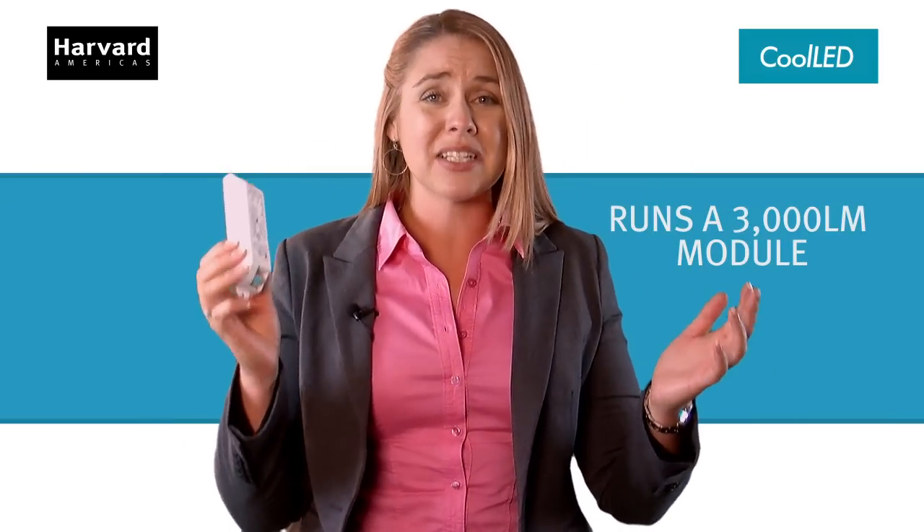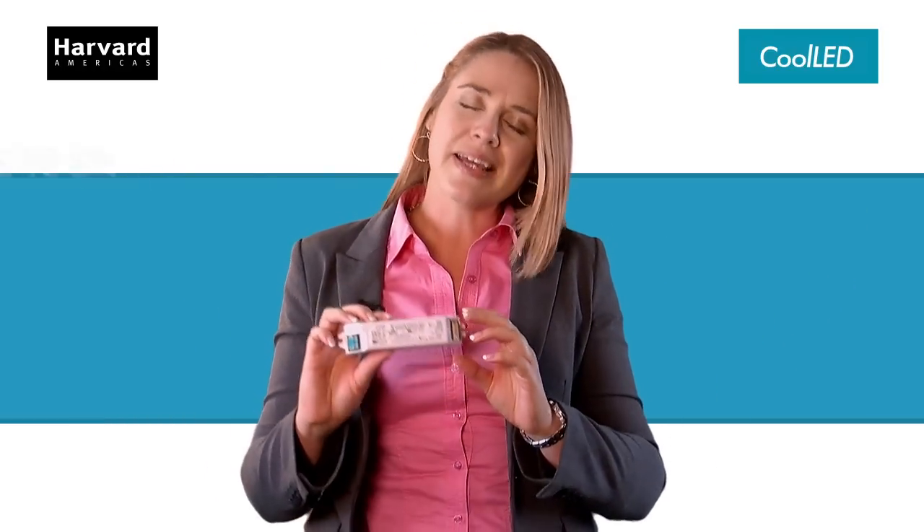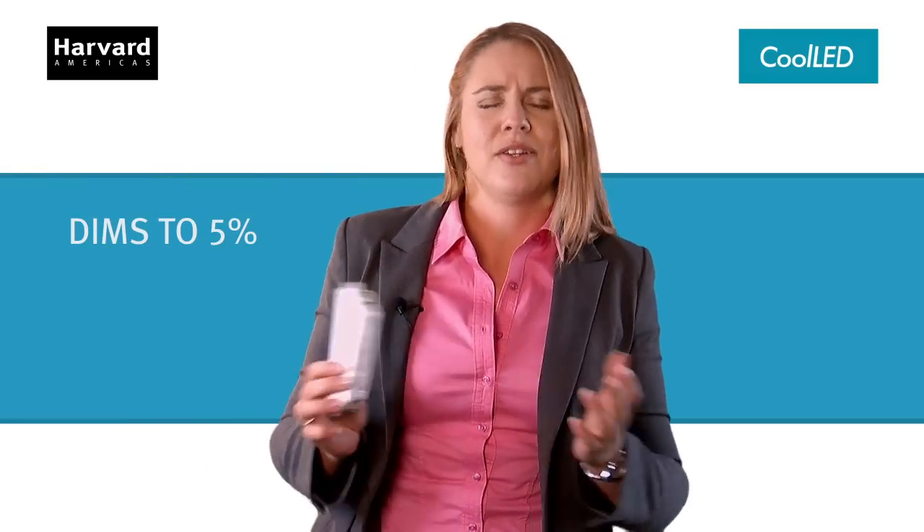Can run a 3,000 lumen module? Included. DIMS down to 5%. What do you think?